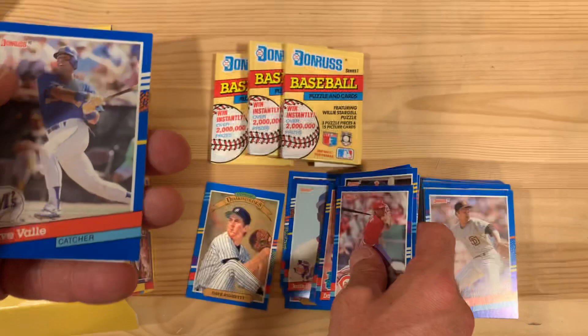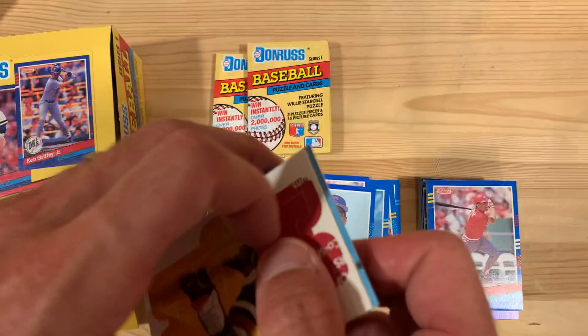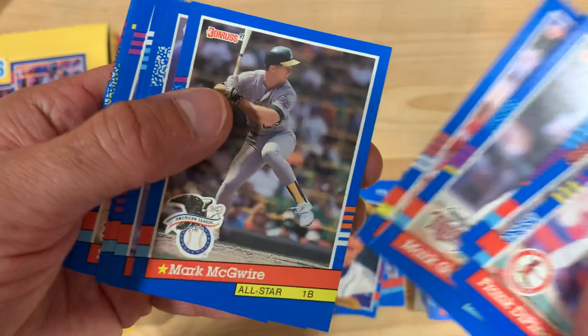There's Juan Gonzalez — second-year card for him. These packs sure are easy to open, especially after struggling with cello packs for a little while. I just really enjoy it. There's an Edgar Martinez, Diamond King. I love these Diamond King cards.